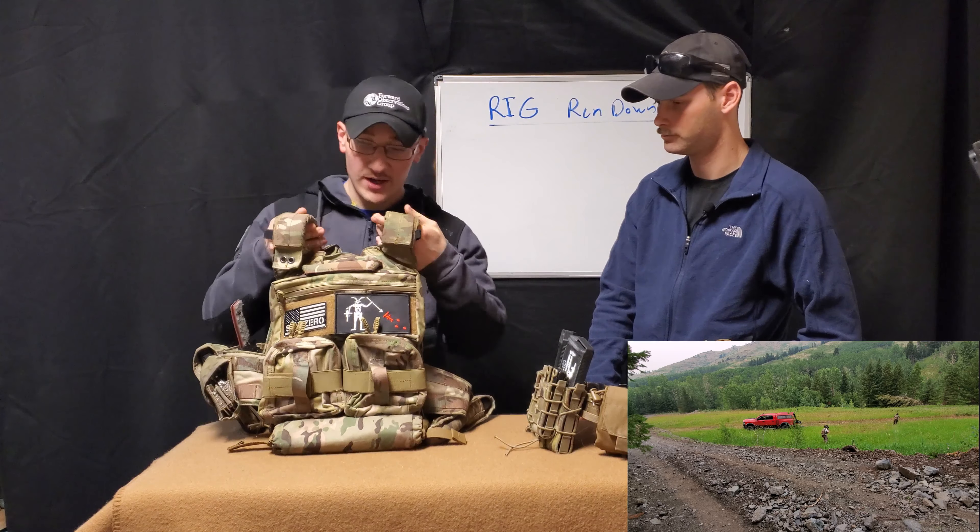Moving on to the battle belt — I run one single pistol mag pouch on the front left side where I can put a pistol mag or a flashlight. I also run two double stack pistol and AR-15/M4 mag pouches. I usually leave one open for another pistol magazine, and on the other I have my multi-tool. I run two AR-15/M4 mags in those mag pouches, because most of the time I'll be reloading from the battle belt — that's where I'm fastest from.